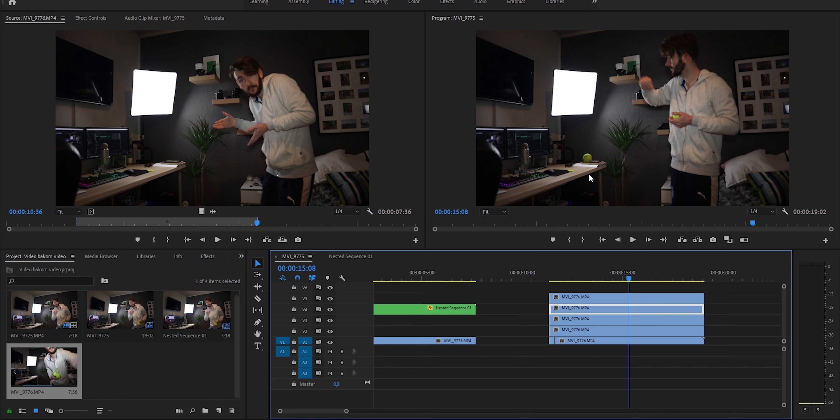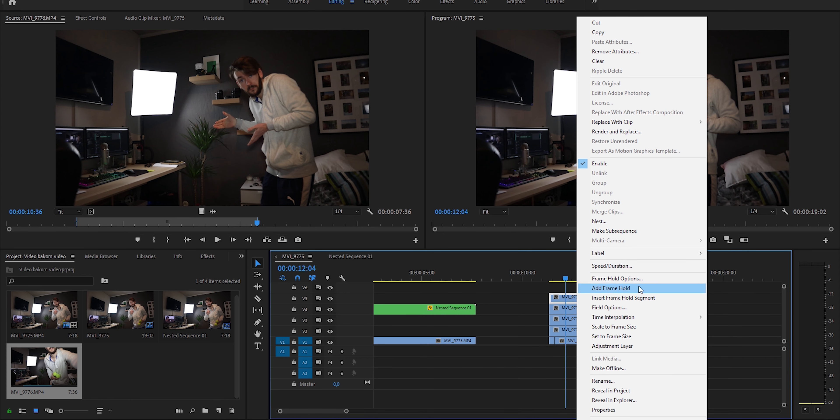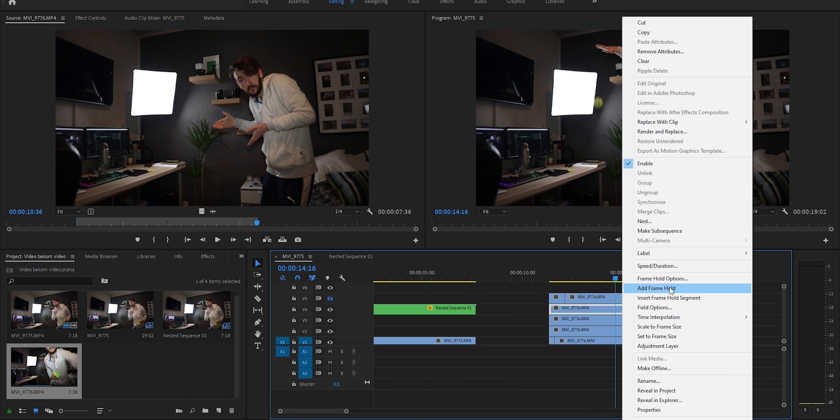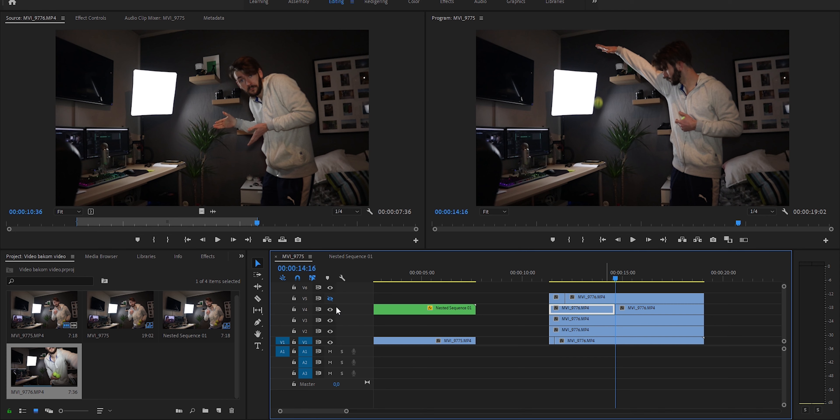I noticed one thing — I don't want the balls to bounce back up as you can see here. So I need to freeze the balls before the highest point of the bounce-back. I need to freeze them above the table essentially. First ball, I can freeze it right up here — add frame hold — and I'd just hide that clip so I can see the clip below.